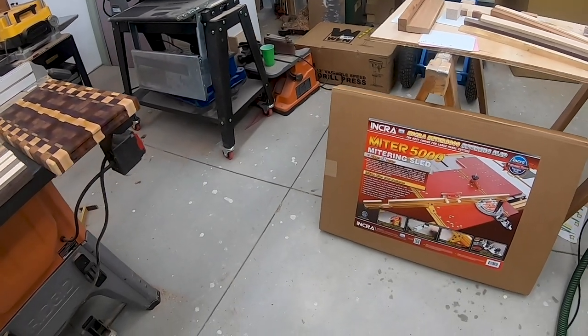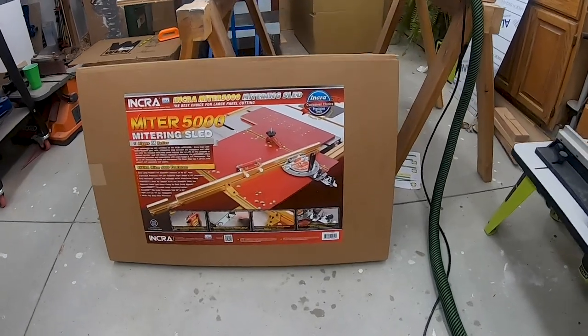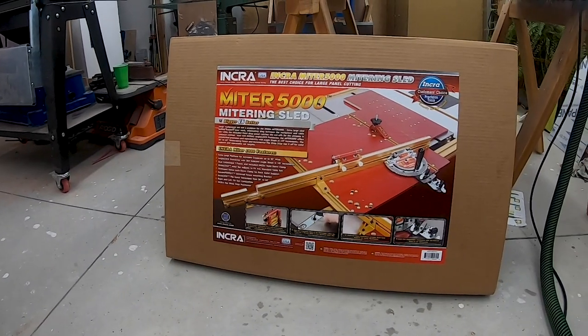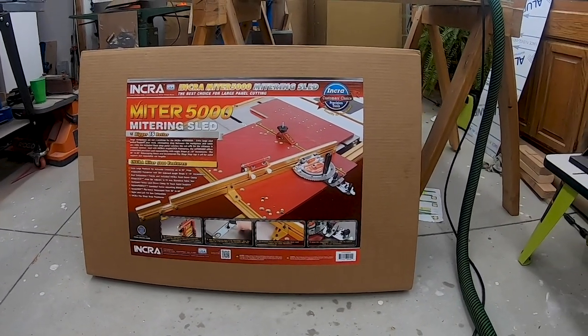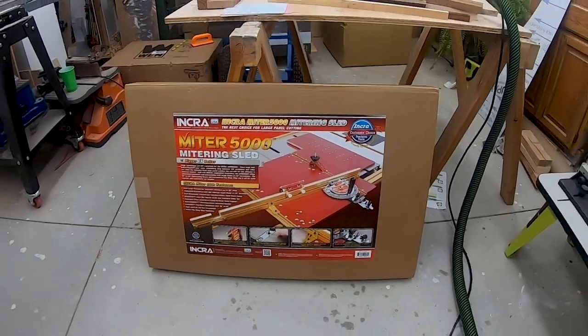I've really been needing a crosscut sled — you guys have seen me constantly talk about my poor man's crosscut sled. I thought about building one, but ultimately I really liked this Incra Miter 5000. It looks like a really good unit, so I went ahead and picked that up. I'm going to do a video on that as well.